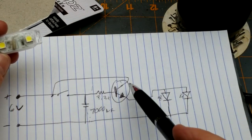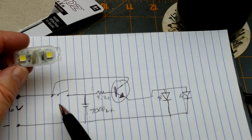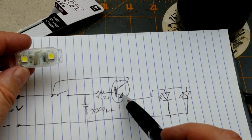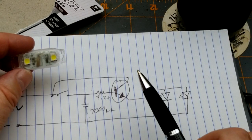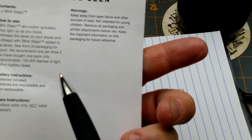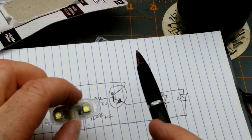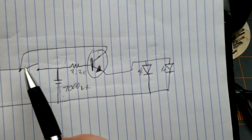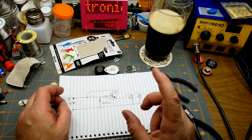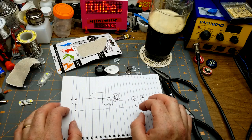When nothing is happening — switch open, capacitor discharged — the current draw is essentially nothing, just the leakage current of the transistor. By design, when a transistor is off it's off. That's why they can claim 150,000 flashes: it's not using much current at all. Cool little circuit. You could implement the same thing with virtually any momentary switch — a reed switch sensing your bike tire spinning, for example, flashing once per revolution. That could be interesting.